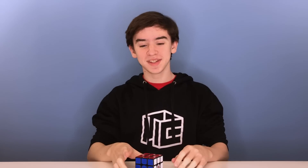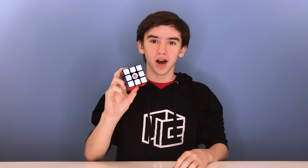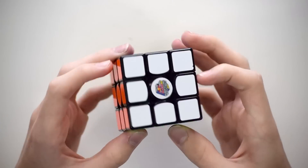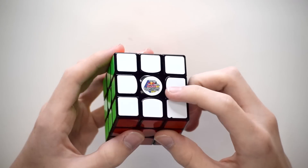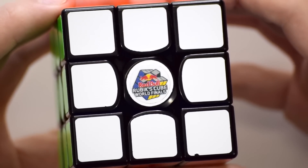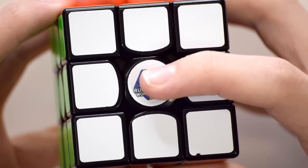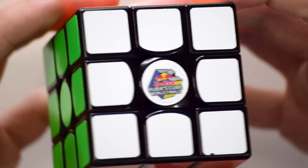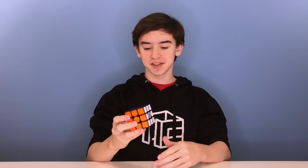Hello everyone. Today we're going to be taking a look at the Red Bull edition of the new GAN 356X. This is GAN's latest flagship — not the full version, but the Red Bull edition. We have the Red Bull Rubik's Cube World Finals logo on here, and this was the cube given away at the cup in Boston this year. I didn't personally attend, but Damien the Cubologist was there, and at a recent competition he was nice enough to give me this cube so I can make this video about it.